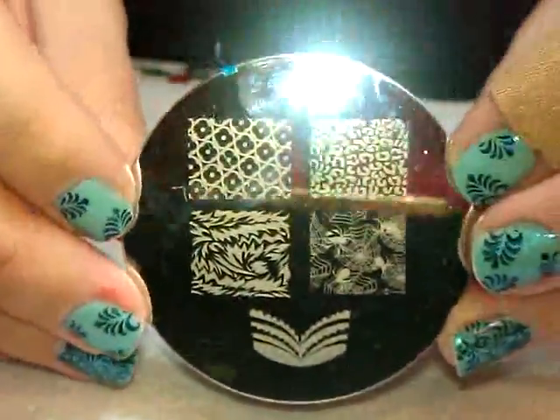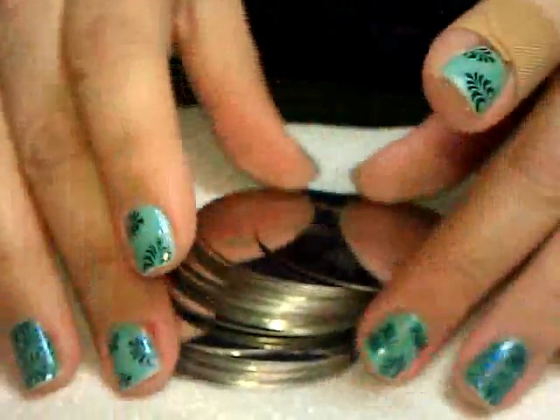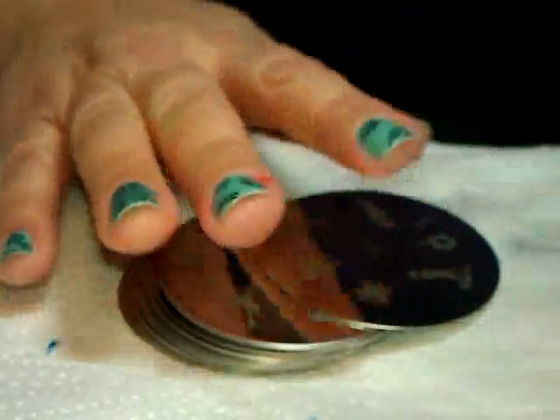And lastly, number 25. I'd have to test these out, I suppose. So now that you've seen all 25, if that's all you wanted to watch this video for, you're welcome to move on from here. But now I'm going to set up and test out these plates just to see how well they stamp, so let me do a little bit of setup and I'll be right back.